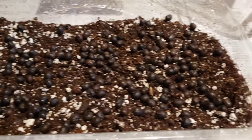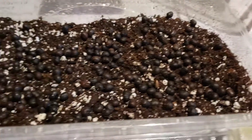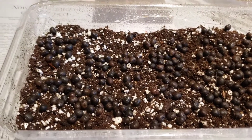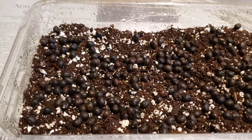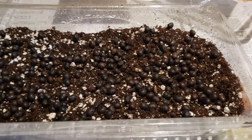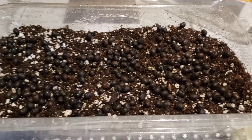The soil I'm using is ProMix HP, which is actually the soil I use — I don't think I mentioned that at the beginning. It's a high porosity mix, so basically a lot of perlite and a lot of peat moss. That's it guys, just wanted to show you a little bit of what it looked like. Thanks.